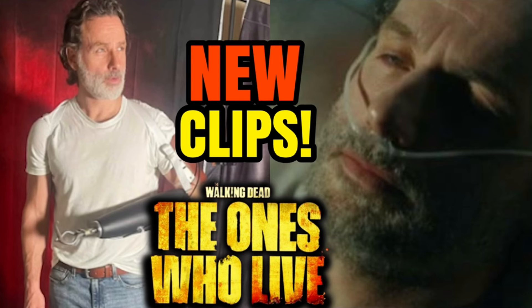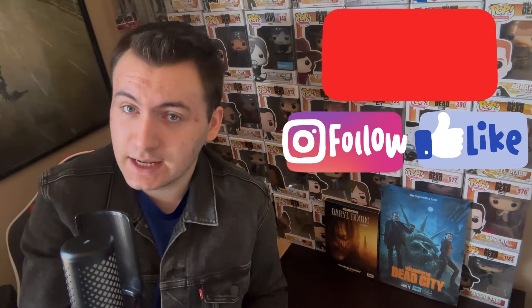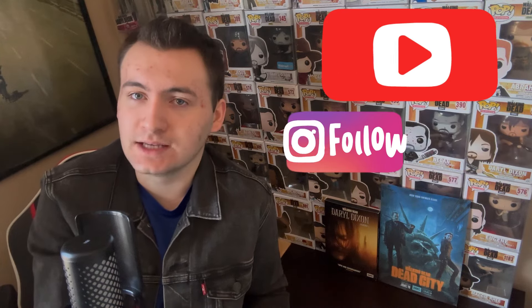Those are some of the scenes that never made it onto the show — very interesting stuff. I always love hearing about that type of thing. Let me know your comments and opinions down below. If you're new to the channel and enjoyed this video, make sure to click subscribe so you don't miss any Walking Dead videos. Be sure to follow me on Instagram at Dan's The Walking Dead, and I'll see you guys really soon for more videos of the Walking Dead universe. Enjoy the rest of the day, guys — peace out!